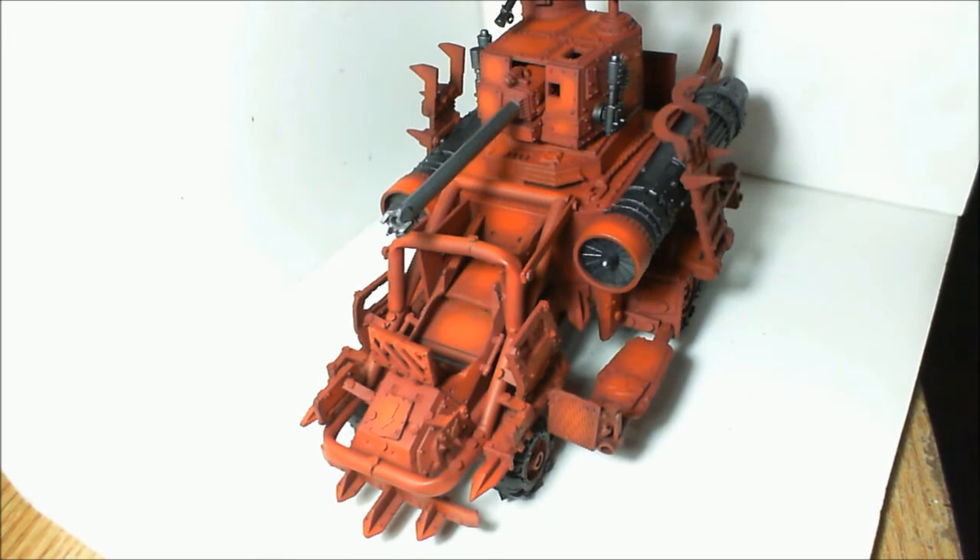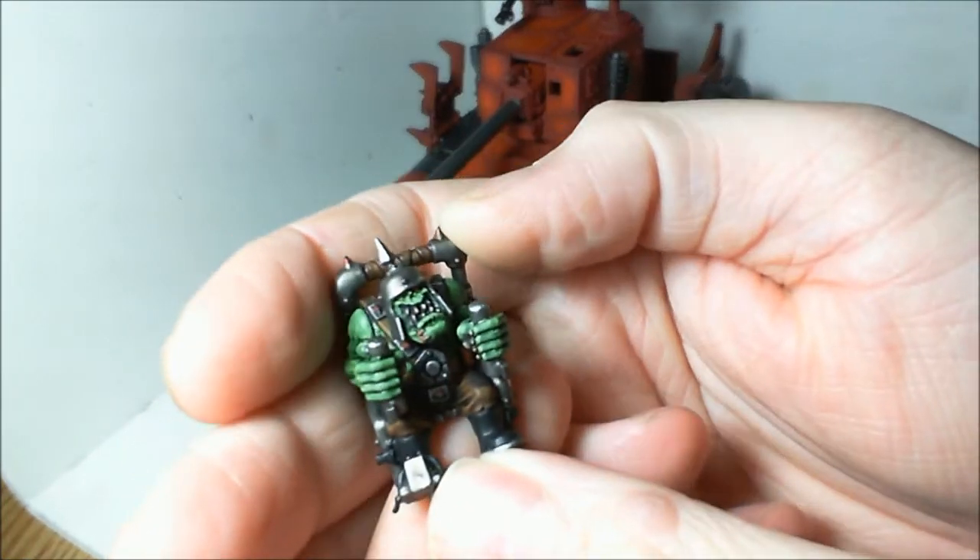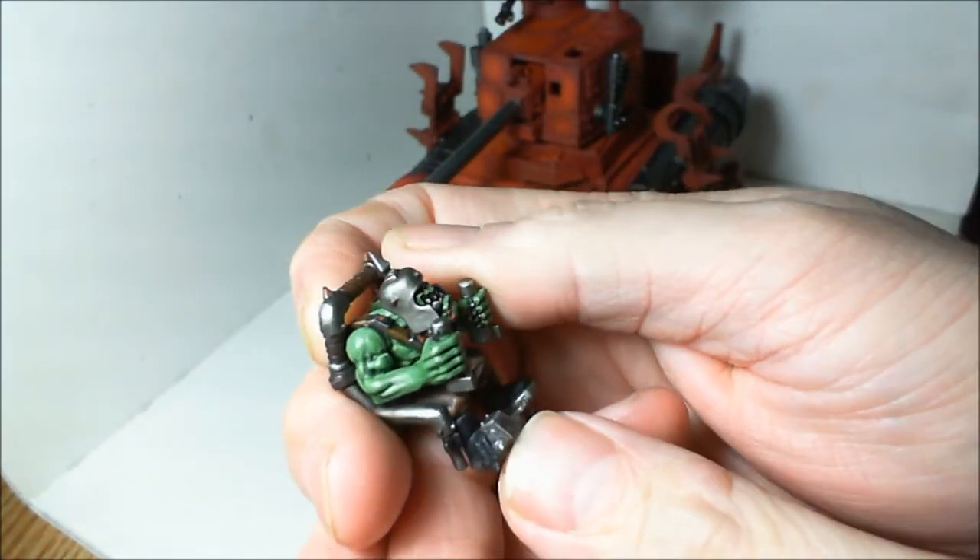I've made quite a bit of progress on it. The driver is finished — here we have Mr. Driver, which was done basically like every other model I have.